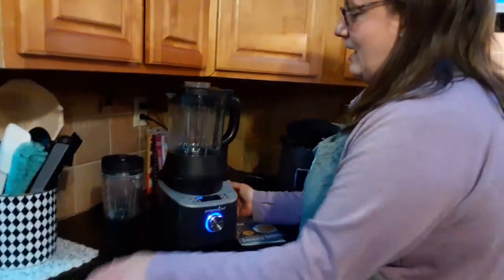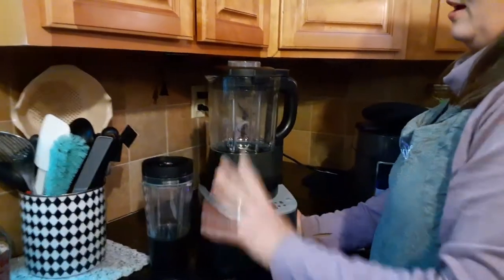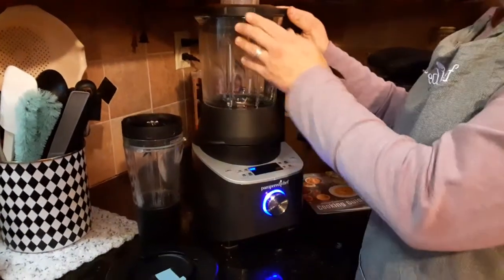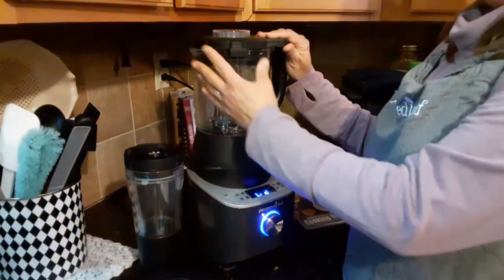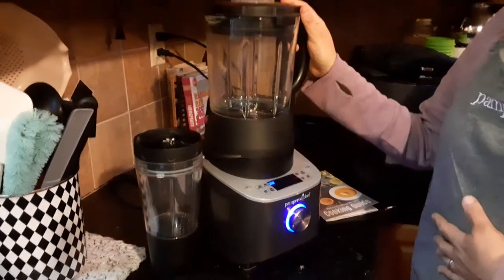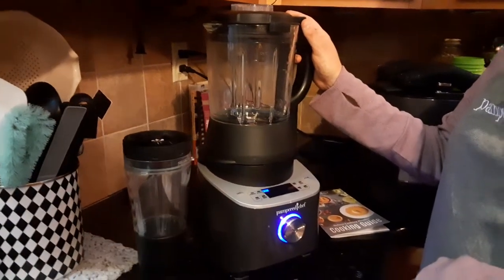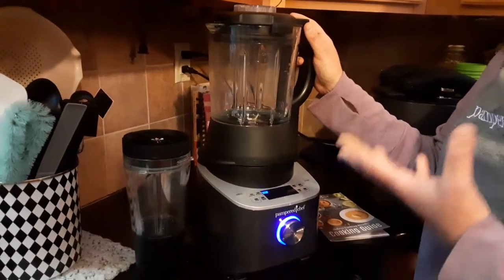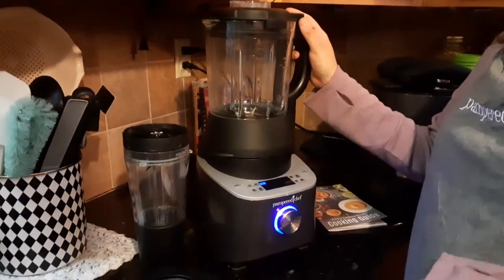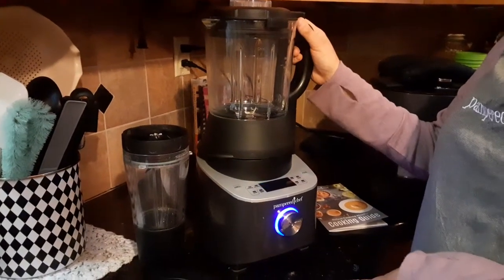Next is our deluxe cooking blender. This is a lot of fun — here's our smoothie cup and adapter as well. The blender has a locking mechanism on top. You can make heated soups in here — it takes about 30 minutes, pureeing raw vegetables for a healthy homemade soup. You can also make alternative milks like rice milk, almond milk, and hemp milk. I love that.